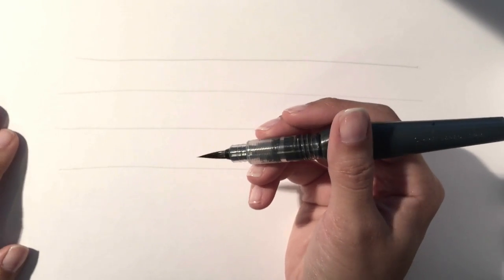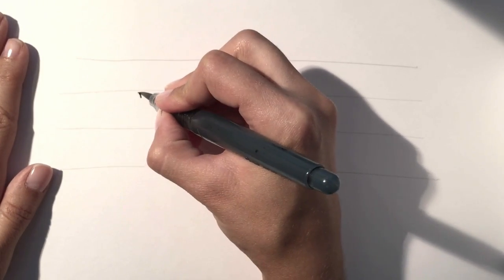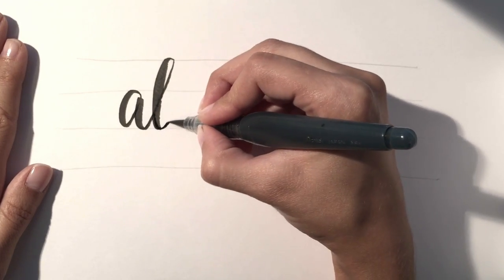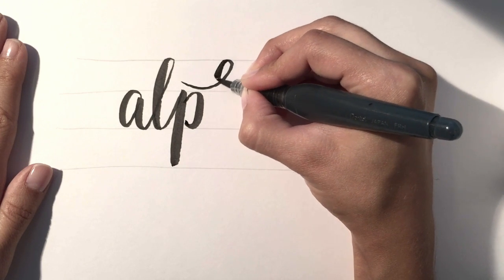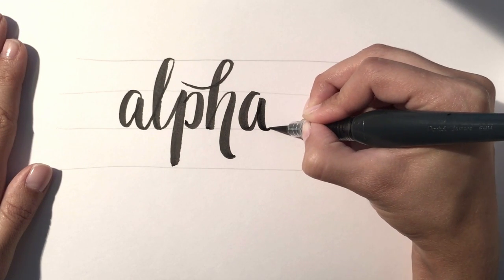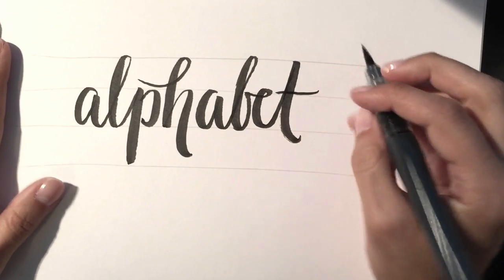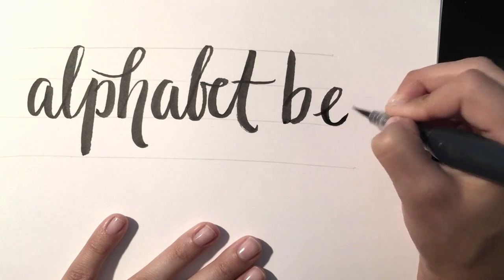With your water brush you just want to give it a slight squeeze to get the ink moving — you don't need to squeeze it too much, the flow is pretty consistent once you have it filled with ink. Since I'm using a lowercase a, I want to make sure it comes up to my x-height and down to my baseline. I'm putting more pressure on my down strokes than on my up strokes just to give it a little more personality. This is why you have your guidelines — it's really good practice for your letters.